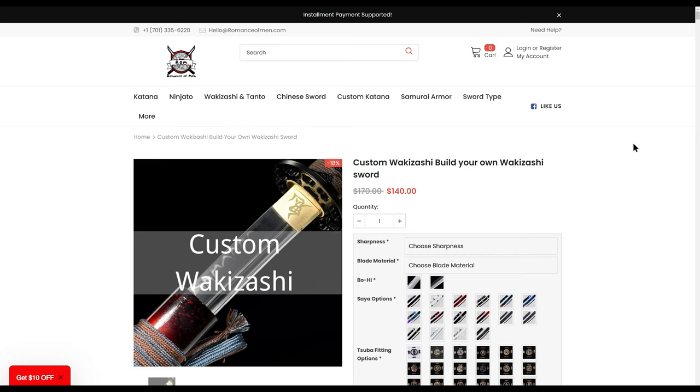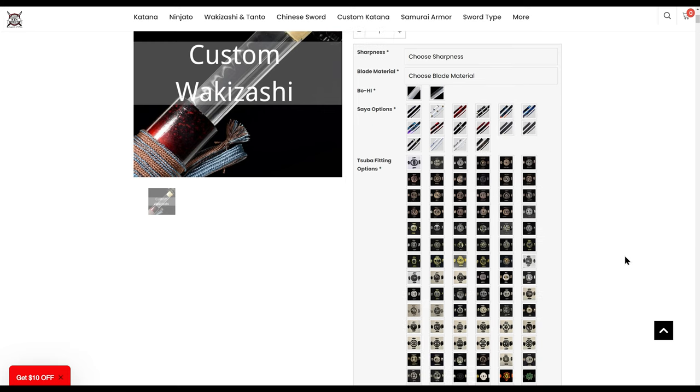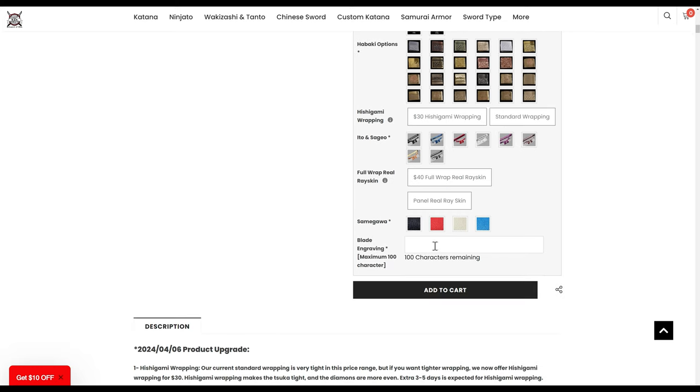Before we go further, I want to show you romanceofmen.com and the ordering process for a custom wakizashi. Everything is pretty much laid out for you in terms of options. You can see an introductory rate of about $140 for a custom wakizashi build where you can choose parts from their inventory. You have hand sharpness, sharpness level, different tsuba options, hishigami wrapping, standard wrapping, different types of detail, and an option for a full wrap of rayskin around the tsuka — a really great option. You can also do blade engraving of up to 100 characters.